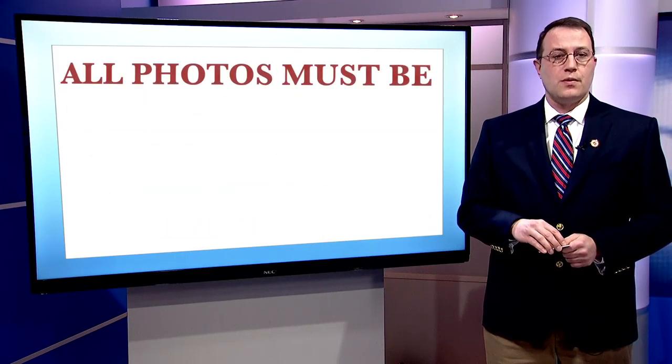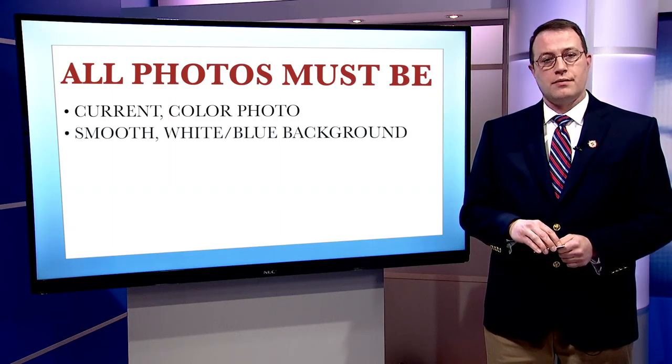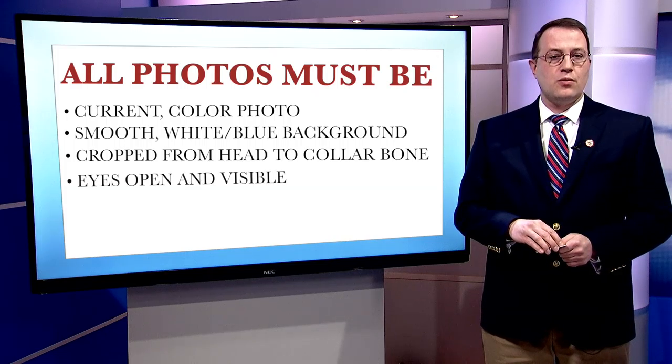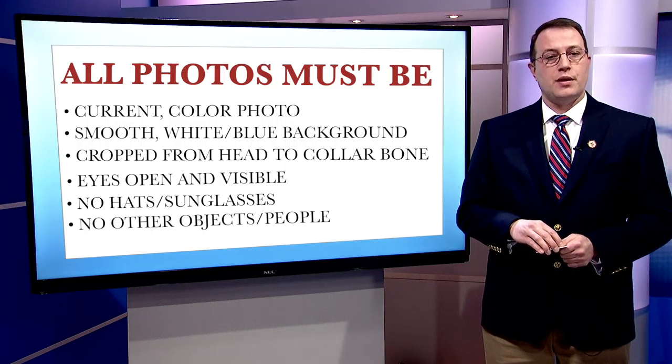Please note that all photos must be current color photos of yourself, taken against a smooth white or blue background. Front view, cropped from just above the top of your head to your collarbone. Eyes open and visible, without any glare on eyeglasses. No hats or sunglasses, and no other objects or people in the photo.